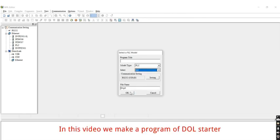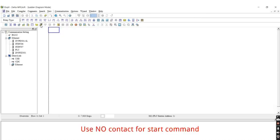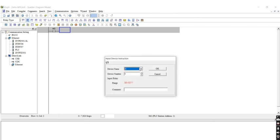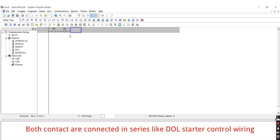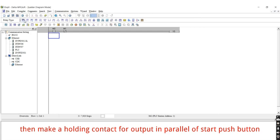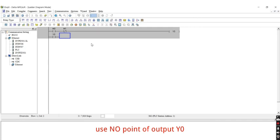In this video we make a program of a DOL starter. Use a NO contact for the start command. We use a memory bit instead of an input — M0 for start command, and NC contact M1 for stop command. Both contacts are connected in series like DOL starter control wiring. After that, set output coil Y0. Then make a holding contact for the output in parallel with the start push button, using the NO contact of output Y0.